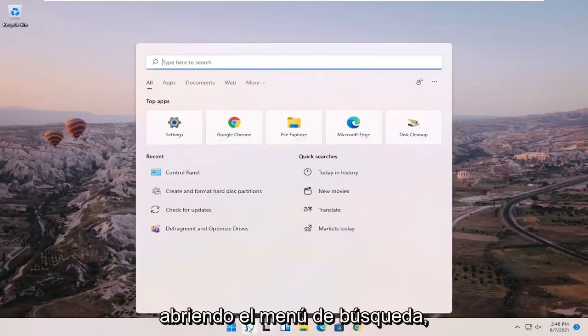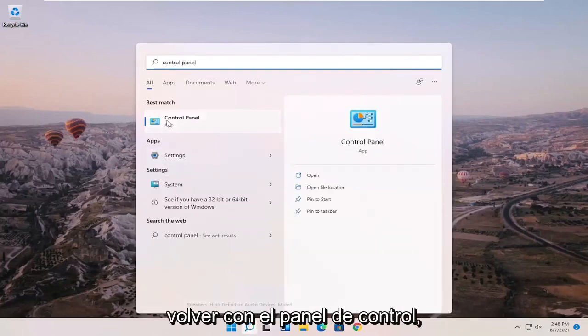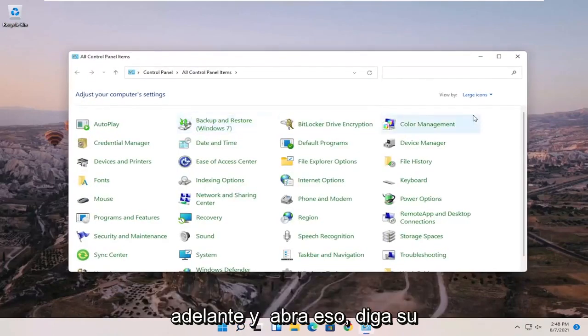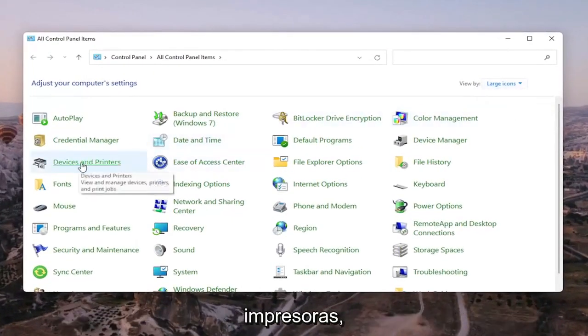We're going to start off by opening up the search menu and searching for Control Panel. Once the best match comes back with Control Panel, go ahead and open that up. Set your view to large icons in the top right, then select Devices and Printers.